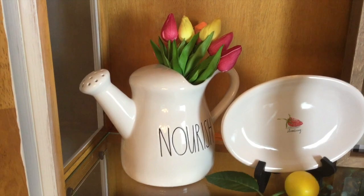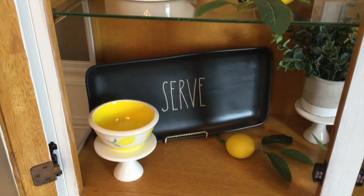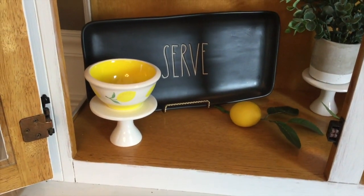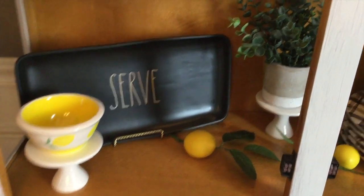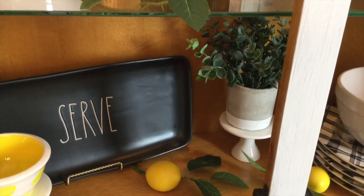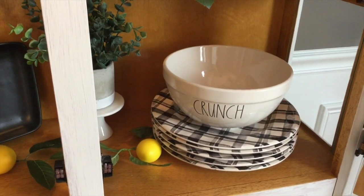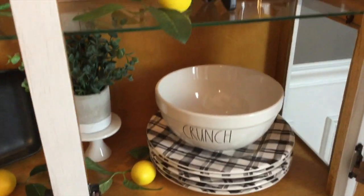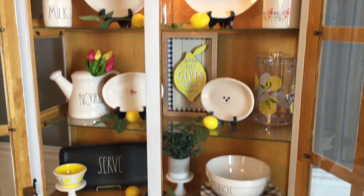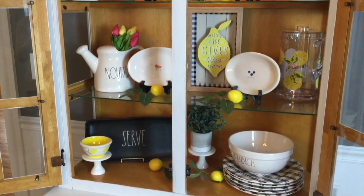The tulips were from Target in the dollar spot in early spring. That little lemon pinch bowl came from HomeGoods and I just put it on a little cupcake stand from the Target dollar spot. That little greenery back there I've had for a long time — I think it's a TJ Maxx thing. Another one of those cupcake stands is also from Target, and my black and white plates are from Pier 1. I kept this pretty simple — I put a lot of the Rae Dunn away, just wanted little pops of color, and tried to make sure every shelf had a little bit. I think it's summery and cute.